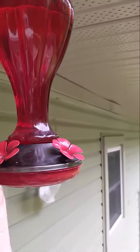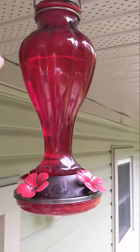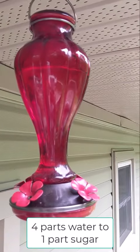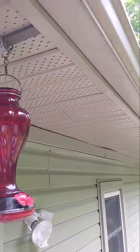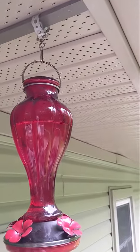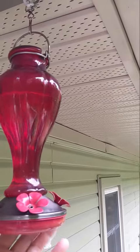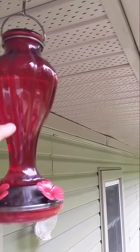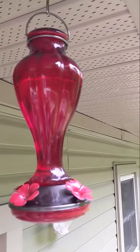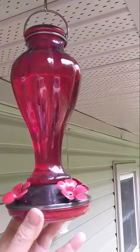The bottom just screws out and you can dump it out. We use a four-to-one sugar-to-water mixture. I've hung it under our soffit, out of the sun. You should keep it in a little bit of shade because the nectar — the sugar and water mixture — doesn't do well with too much direct sunlight.